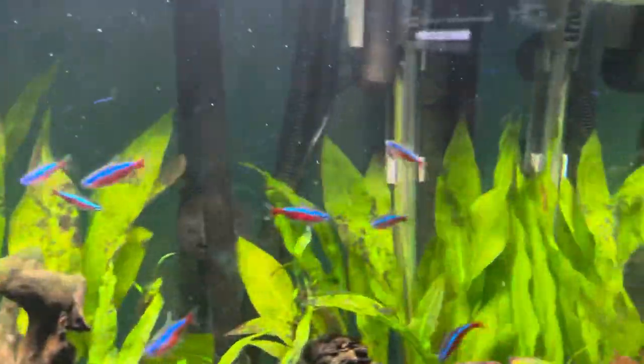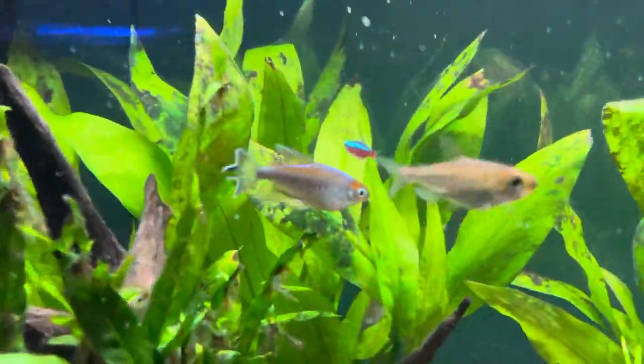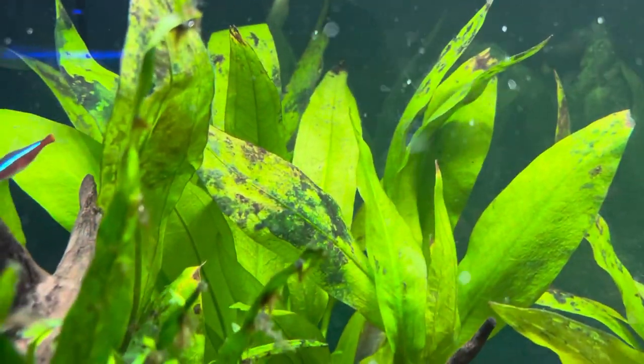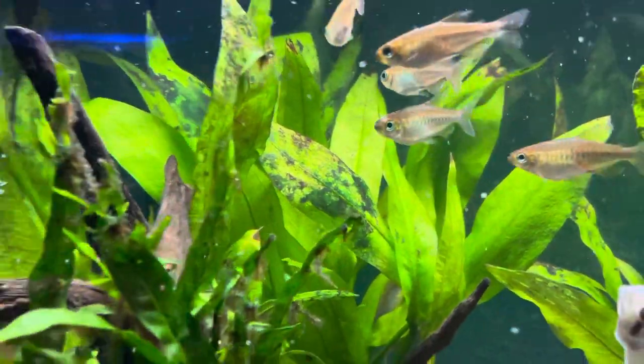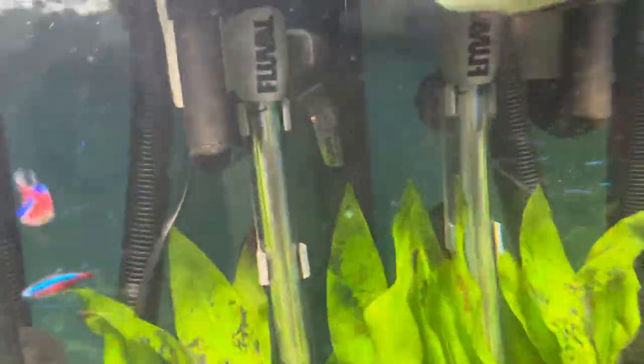There are three clumps of java fern, and up in the back there are some amazon swords which also still have green cyano on them. I've been minimizing the lights so that can come down. There's also the Fluval M heater, a little magnet, and the intake and output of the filter.